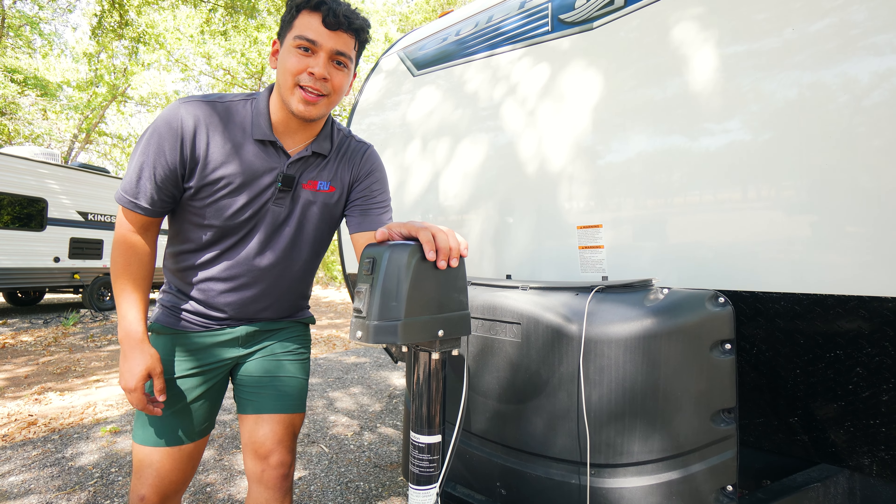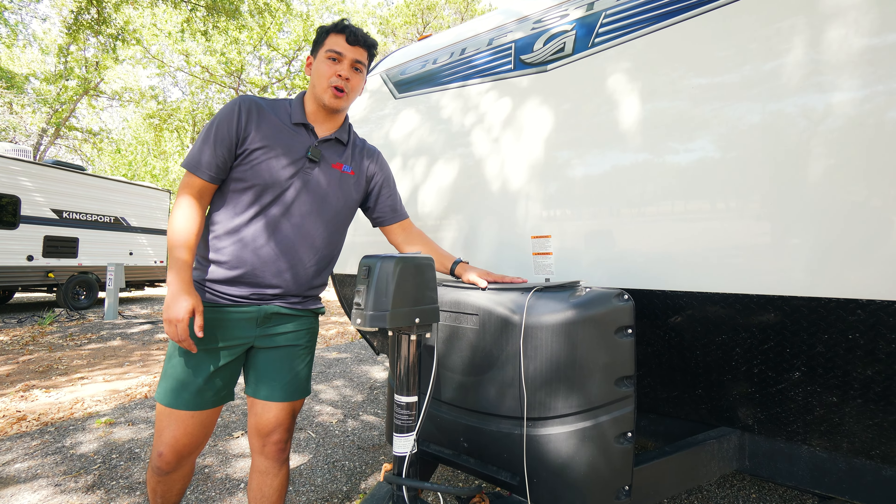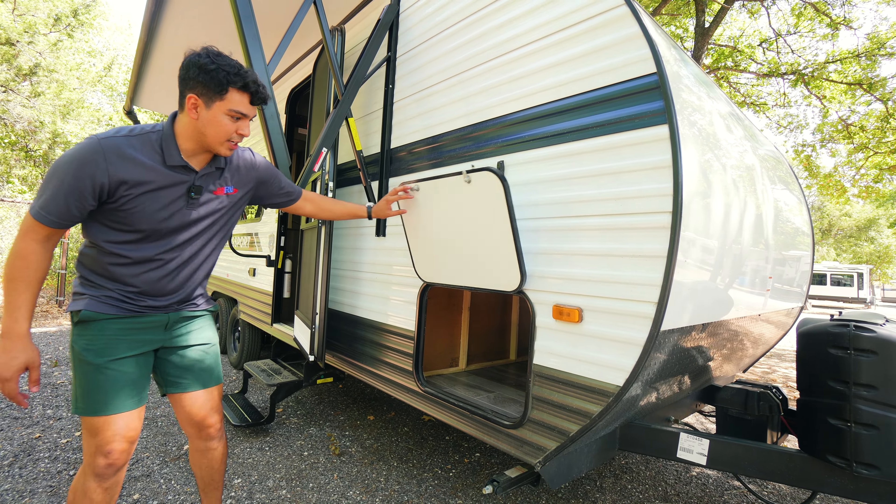Starting at the front here, we're going to have an electric tongue jack that does come standard, as well as dual propane tanks. Coming along the side here we're going to have our pass-through storage.